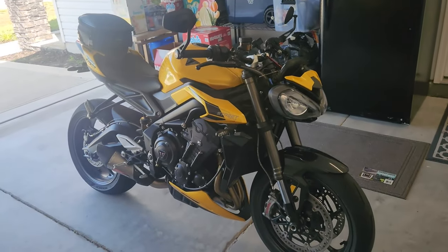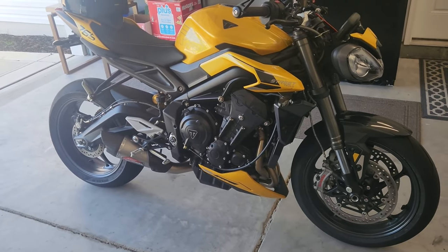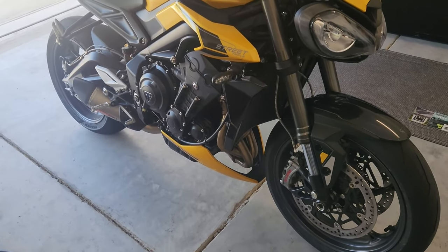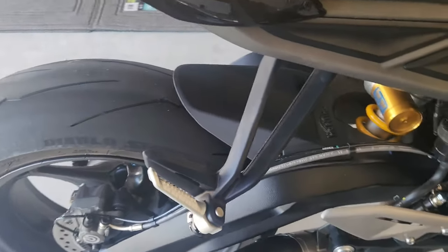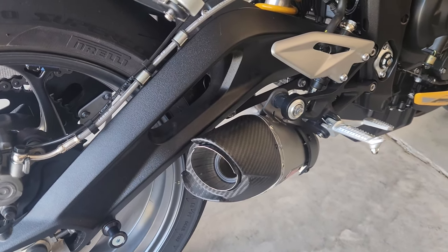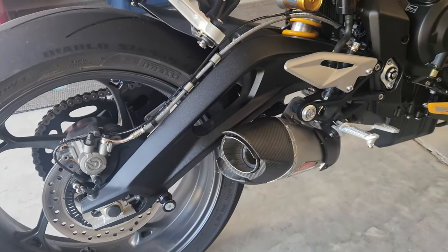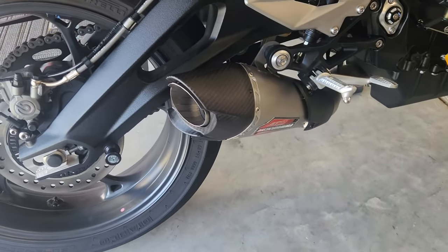I gotta apologize - my install video did not come out well. I tried my 360 camera and it came out terribly; the lighting wasn't right and the phone does a better job in the garage. I thought I could cover every angle without moving the camera much, but it didn't work out. So I put the Yoshimura on - it has the baffle in it. I had the baffle out for a ride and it's loud. Because of the placement of the muffler, it's right near your ear, so it was a little annoying. With my FZ the muffler sat further back and without the baffle it was fine, but I'm going to ride today with the baffle in.